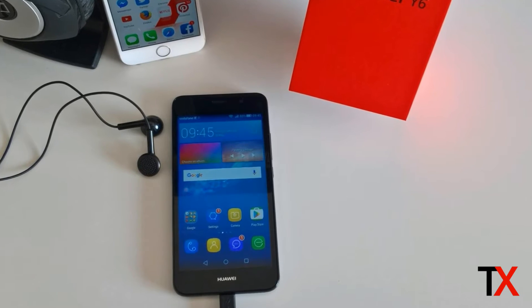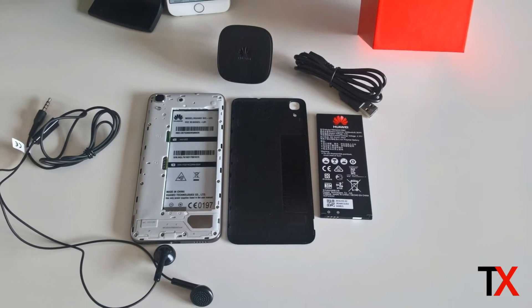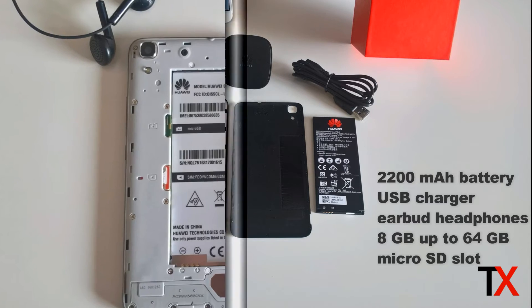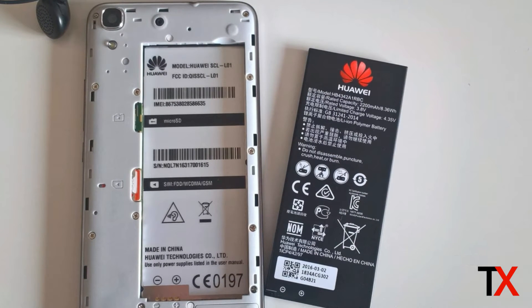In the box along with the Y6, Huawei has given you a 2200 milliamp battery, a USB charger, and also a set of earbud headphones. The Y6 comes with 8 gigs of internal memory, but there's also a micro SD slot that can take up to an additional 64 gigs of external memory, so there's more than enough to play with.